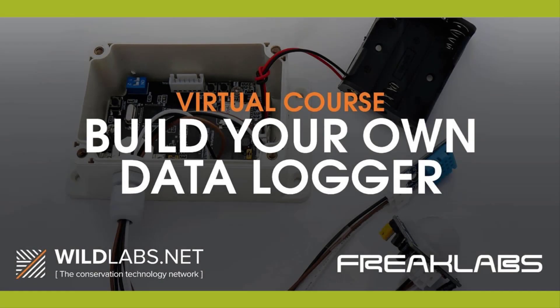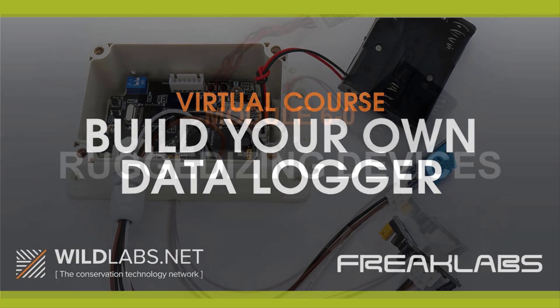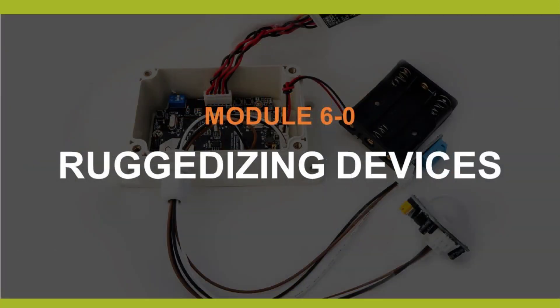Hi, and welcome to the Build Your Own Data Logger course, brought to you by Freaklabs and Wildlabs. I'm Akiba from Freaklabs. This is Module 6-0, Ruggedizing Devices.